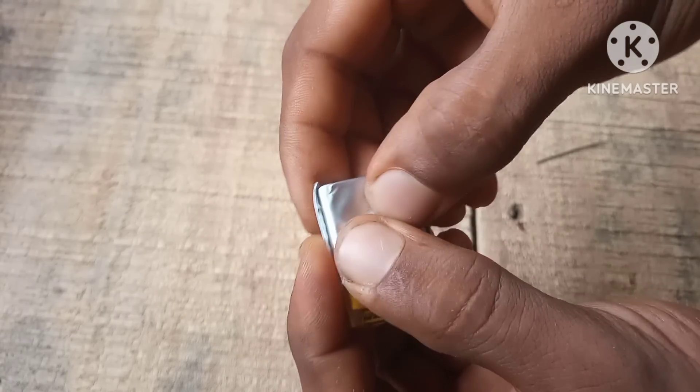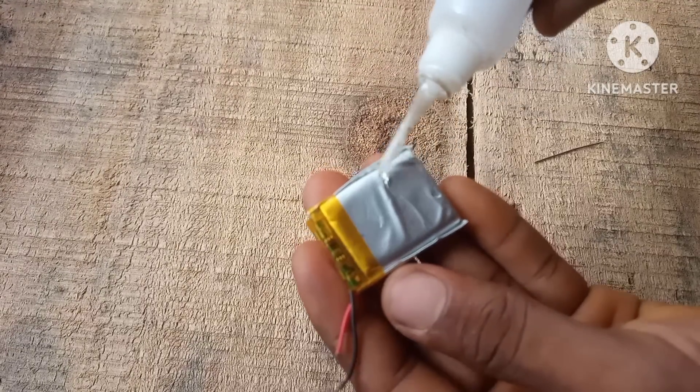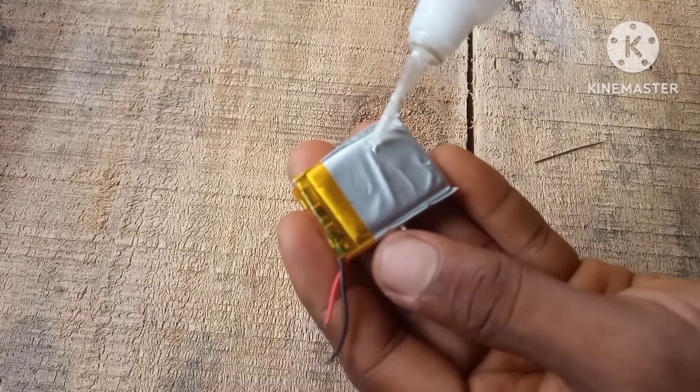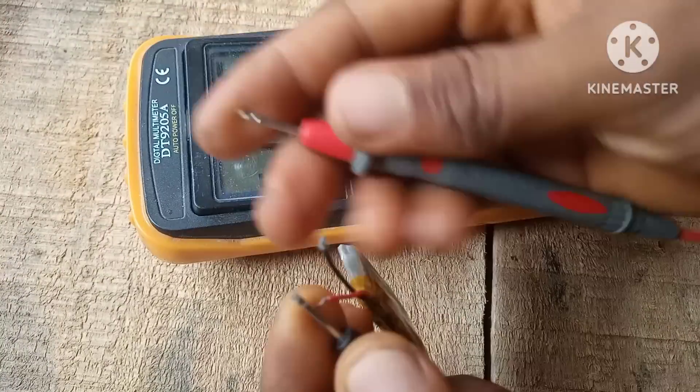We do the exact same thing we did for the other LiPo battery — just make a hole in the battery, push out the gases, and glue the battery. Now that that's done, let's measure the voltage on the battery and see if it actually works.